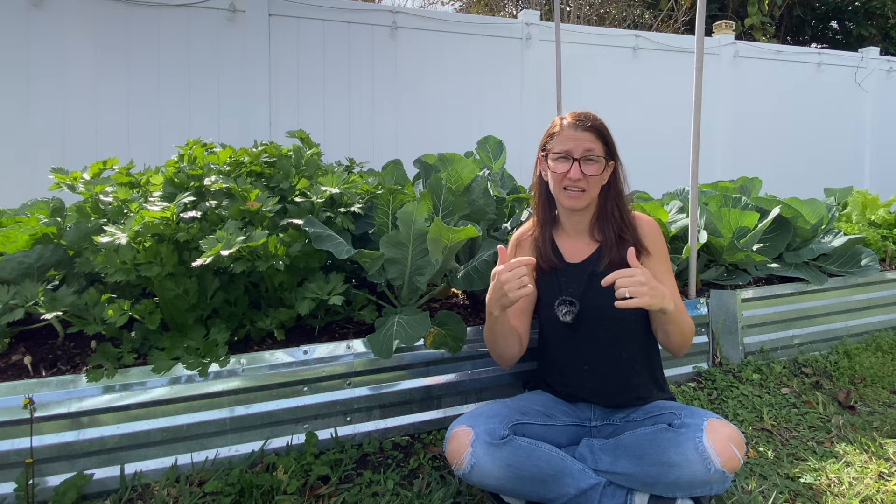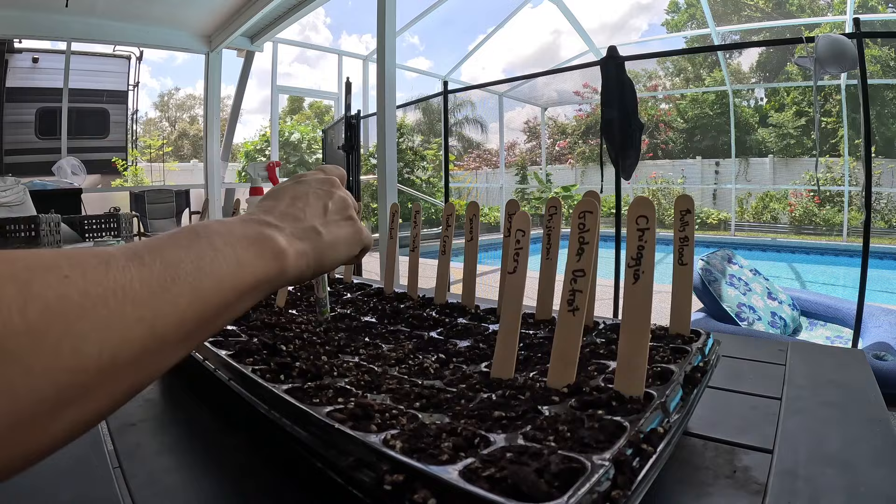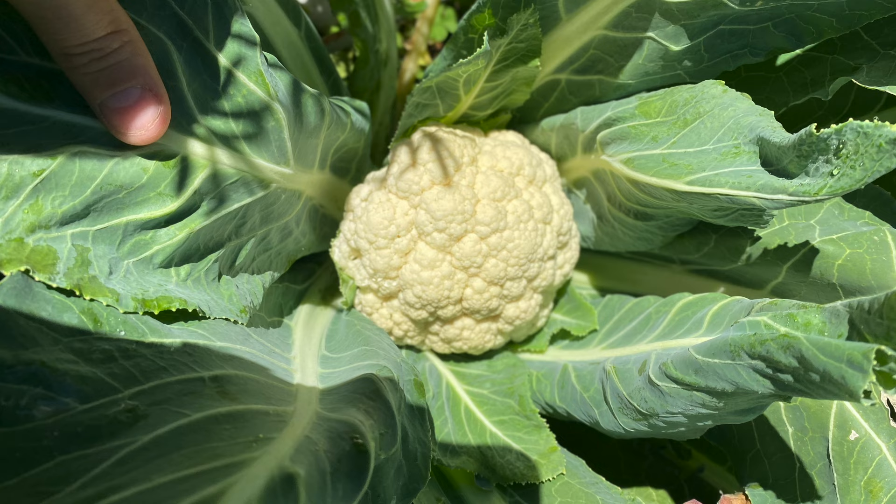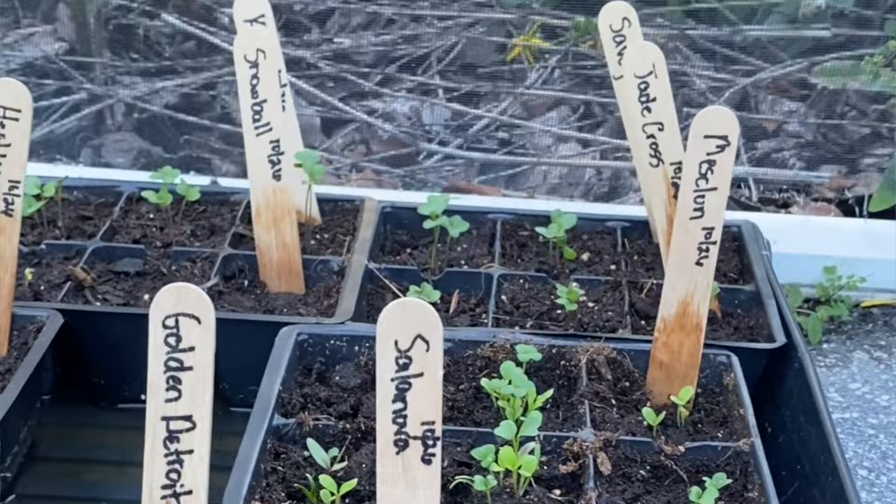This last fall I actually started my brassicas in August — I do not recommend that, that was just a tad bit too early. September seems to be a great time, and then October, November, and December are all really good times to start any of the brassica families including cauliflower. My August cauliflower did form a head and grew beautifully, but for those first two months they struggled because it was still incredibly hot here in Florida. The germination rate of those particular seeds was very low because the heat did not do well.